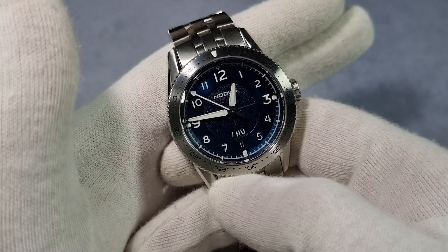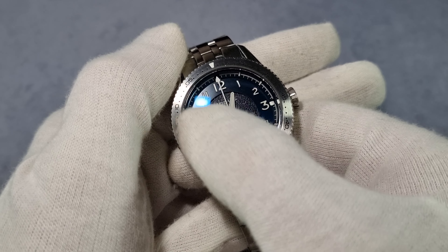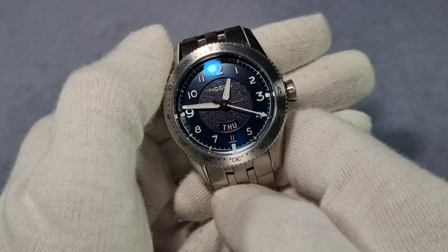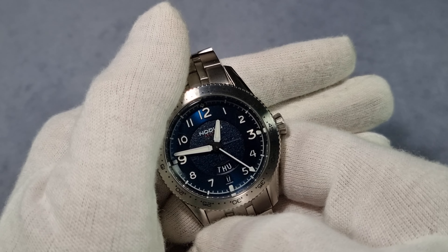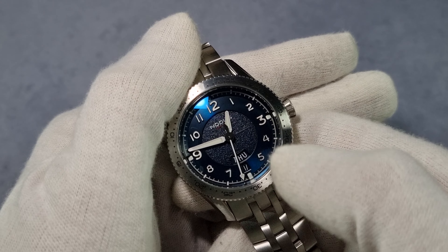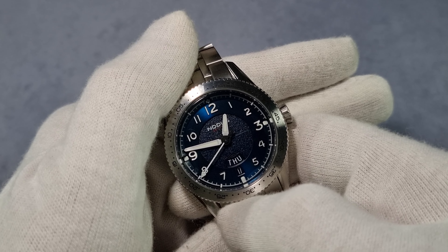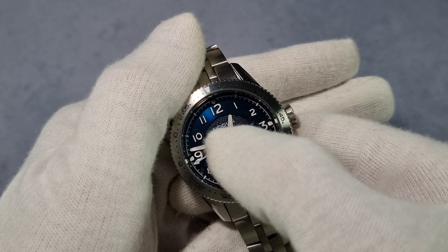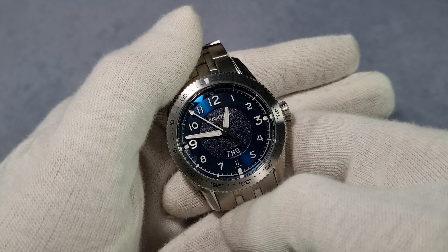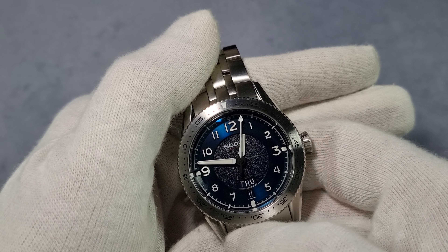The dial is very, very nice. You see that inner ring there — it's textured like a sand texture. See how it plays with the light? I think that's more the AR coating rather than the dial itself, but it does give a good effect on this blue dial. The hands are white with a matte finish, filled with lume in the middle, and the second hand has a narrow tip reaching right out to the minute track. The size of the hands are very well proportioned — the hour hand goes to the tip of the outer edge of the inner ring, and the minute hand goes right out to the minute track. I love Arabic numerals as well, rather than indices.